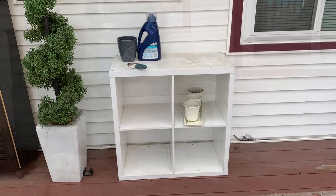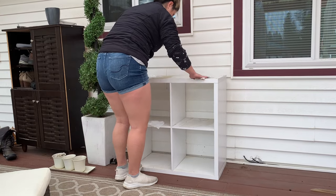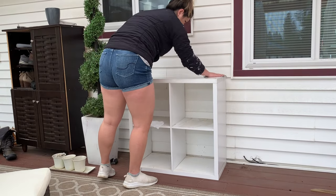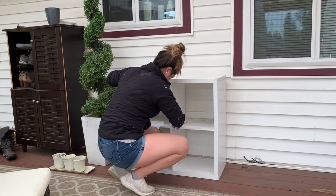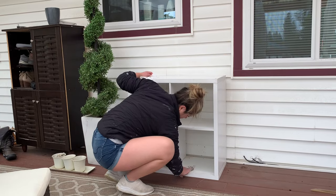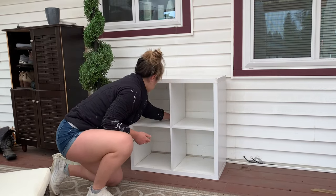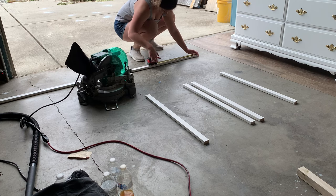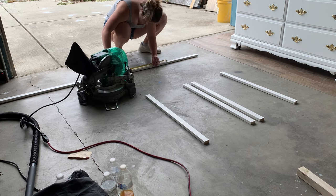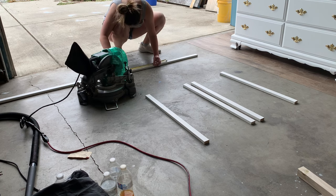We started with this 2x2 square cube organizer from Walmart. I believe we got it about one or two years ago and it hasn't really been used — it's kind of been sitting on our patio for about as long as we've had it. It was unused, just very, very dirty, had lots of dust and grime on it. It was also slightly waterlogged on the bottom, but it still seemed okay for holding our dog's sprays and potty pads. We bought 2 inch by 1 inch pieces of wood from Lowe's for about $10 and trimmed them to the size we needed.